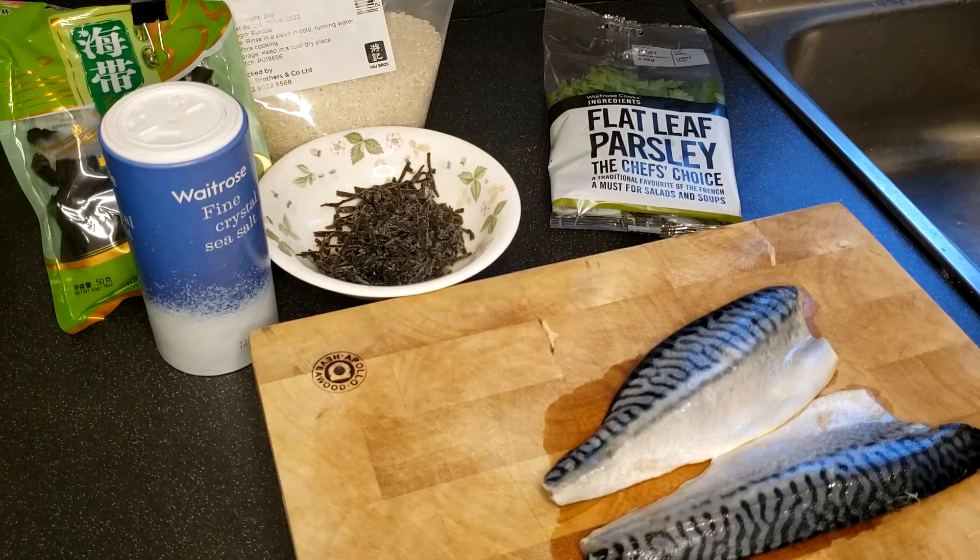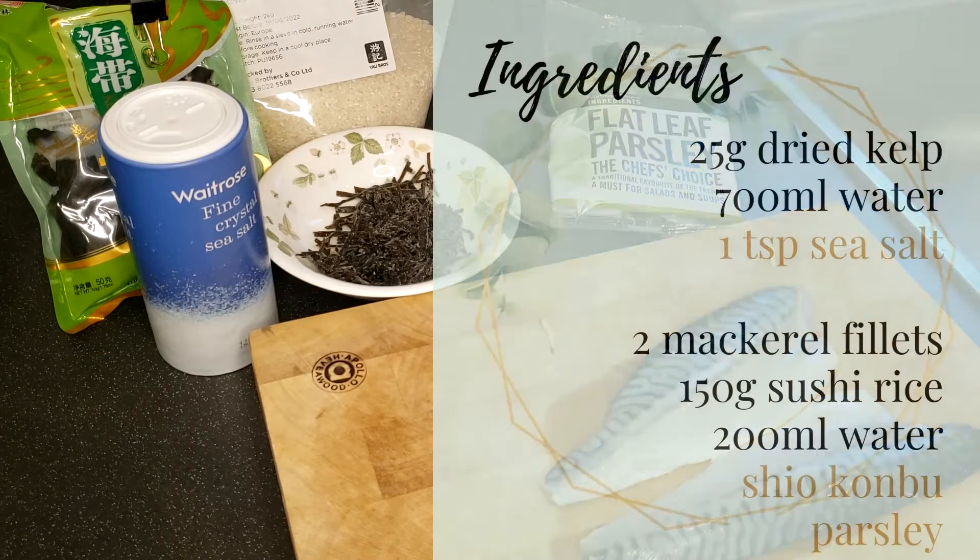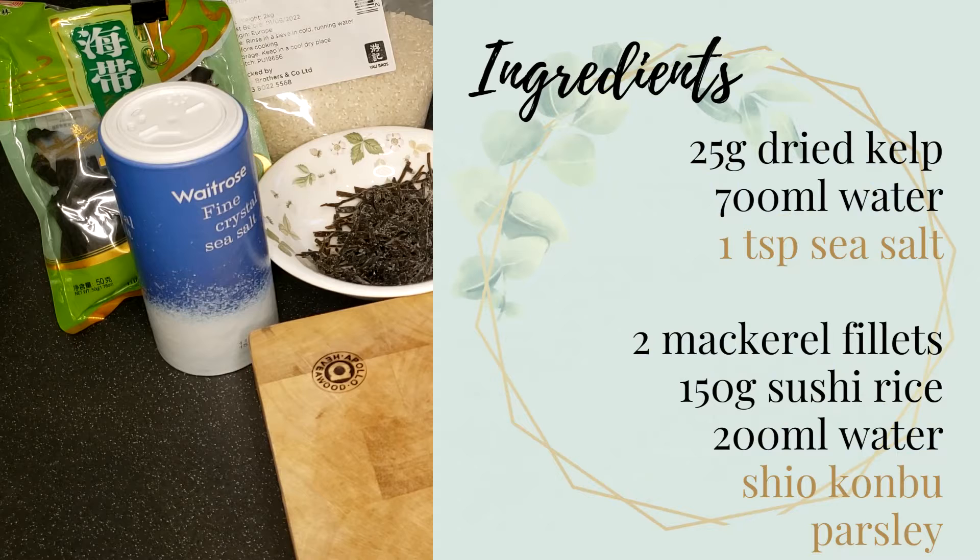Let's start making it! This recipe is good for 2 people. For the salted kelp tea, you need 25g of dried kelp, approximately 700ml of water and 1 tsp of sea salt.